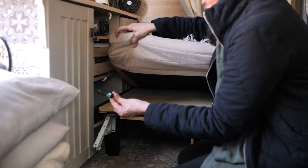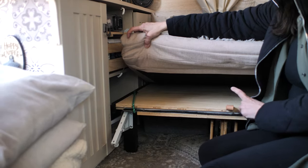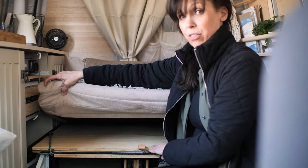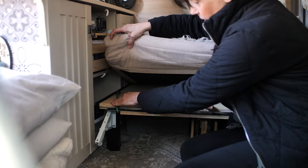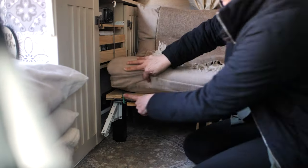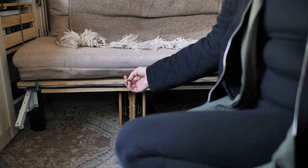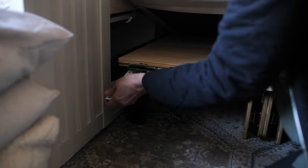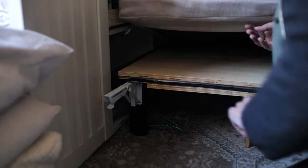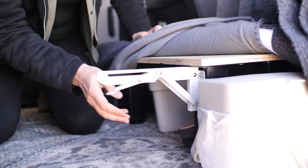These bungee cords are for when I'm traveling, to keep this sliding piece — which is a 40 by 30 piece of plywood — from sliding forward if I stop. So I have to undo them now. I put this up like that, and then this comes up like so.